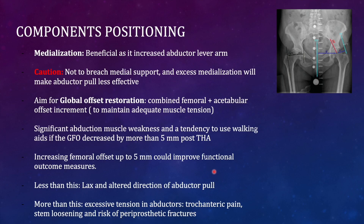Regarding component positioning: increasing the lever arm on the outer side is beneficial because the abductors then require less force. Medialization of the acetabulum is helpful, but caution is needed not to breach the medial bone, which would result in early failure or loosening of the component.